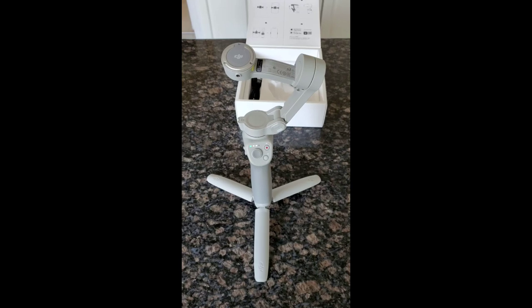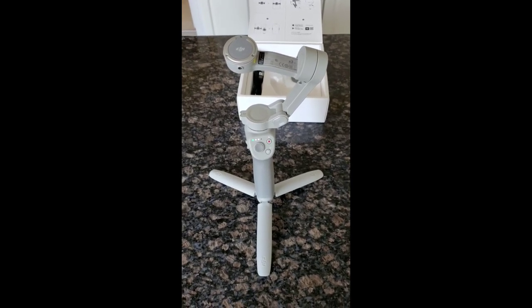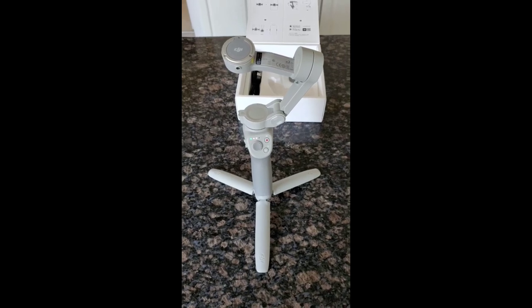Excited to take some videos using this — I'll post some as and when I get videos taken, or probably some more new unboxing videos. All right, take care friends, bye.